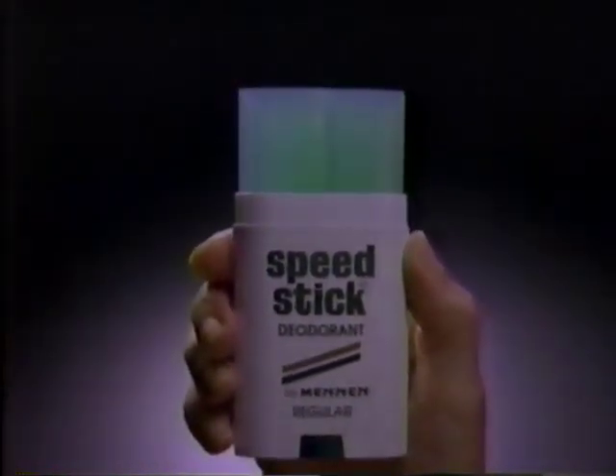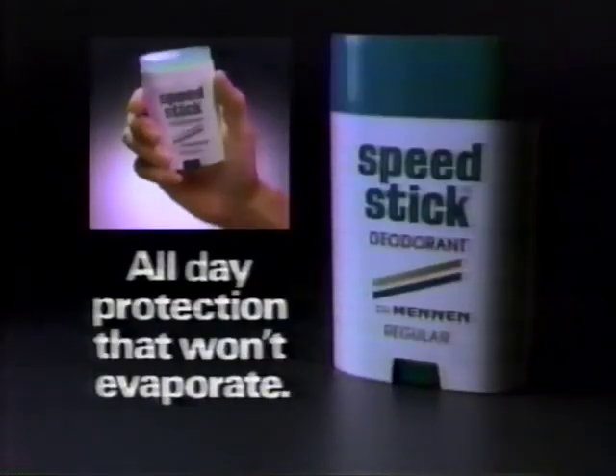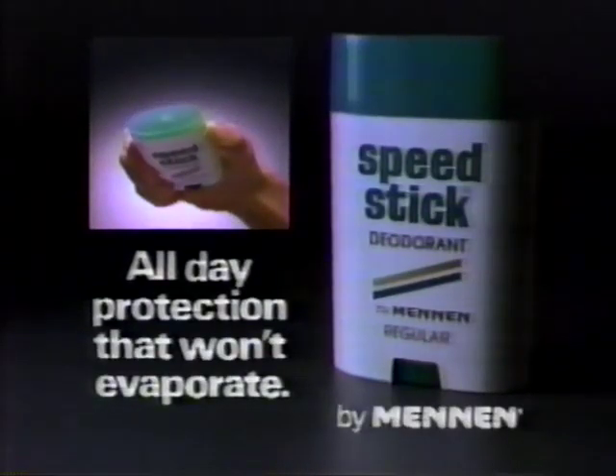We believe alcohol and deodorant don't mix. All-day protection that won't evaporate. Speed Stick — The Wide Stick, by Mennen.